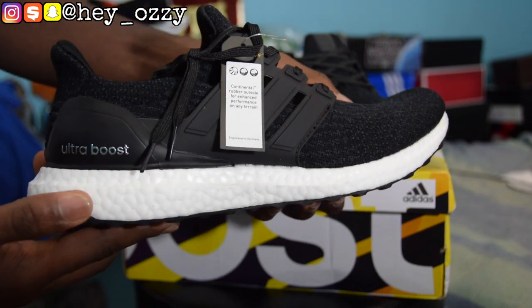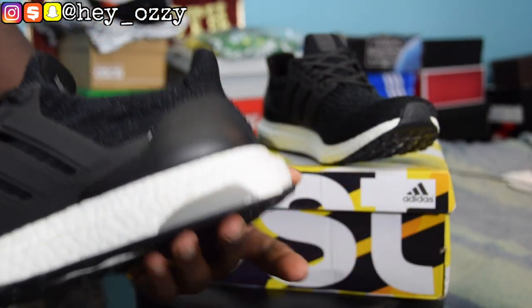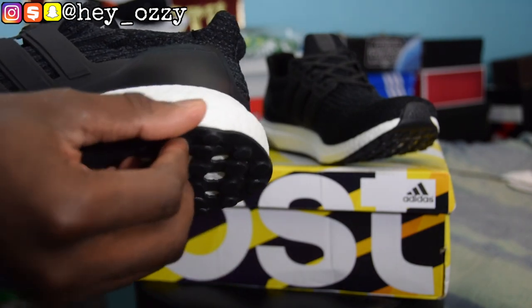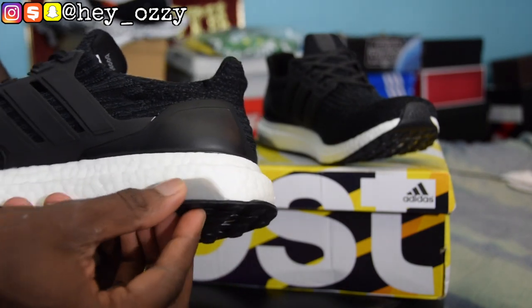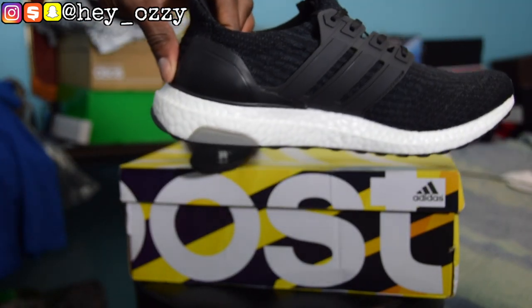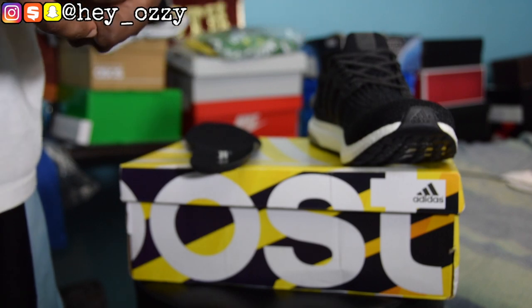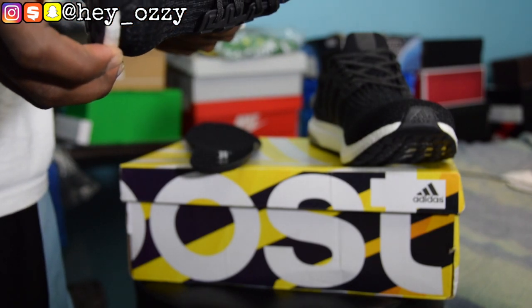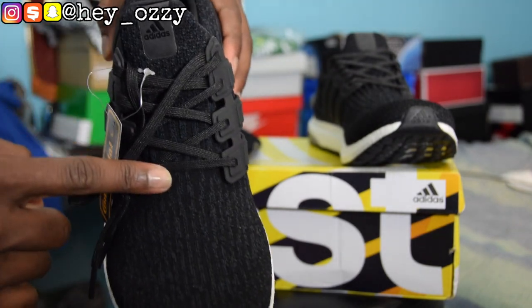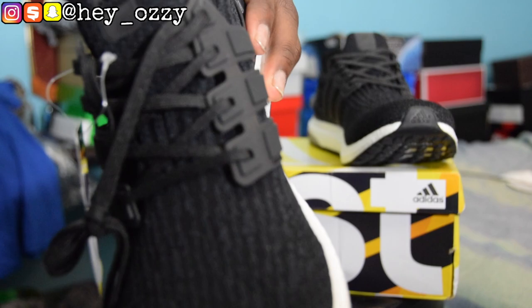Under the insole is the boost, which is pretty cool. The boost goes all throughout the midsole, wrapping around — so 360 boost. And it has this little rubber guard on the heel, it's also in the other pair as well. I really like the color — it's mostly black and has this darker charcoal gray speckling, or lines, throughout the shoe.